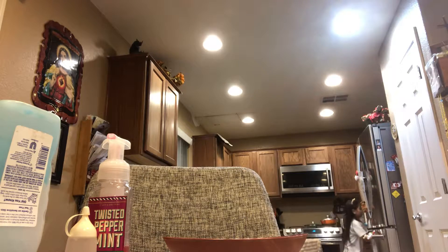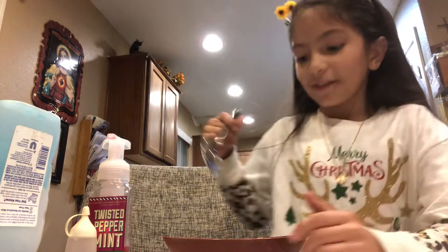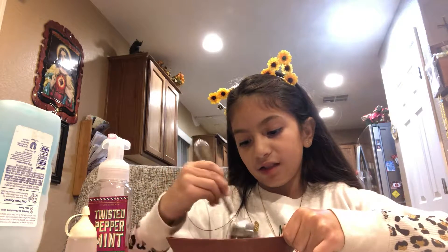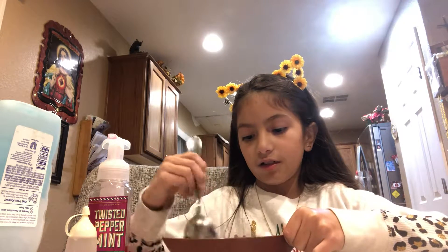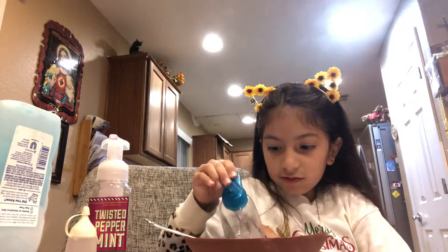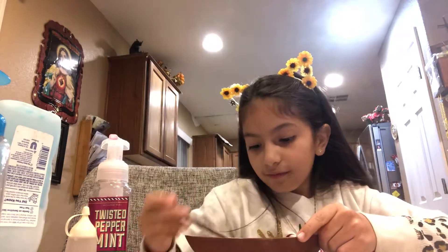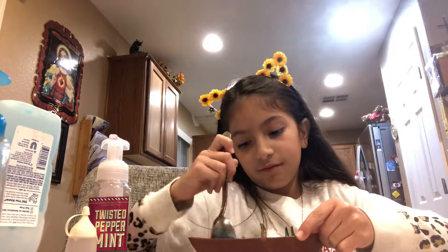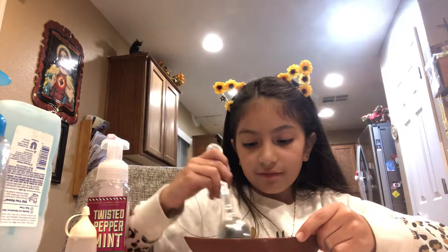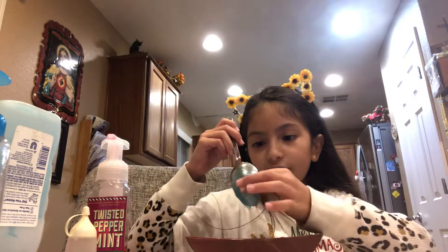And I'm going to go get a spoon, so I'm going to start mixing it. Maybe I need a little bit more of this — that's going to be good. I think I'm going to start mixing with my hands.